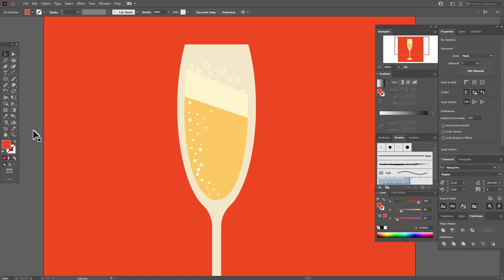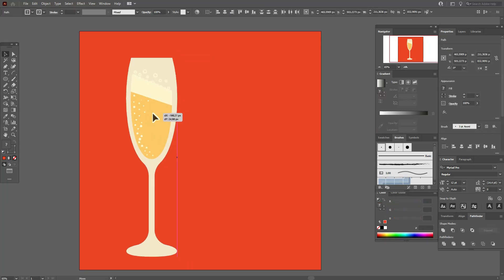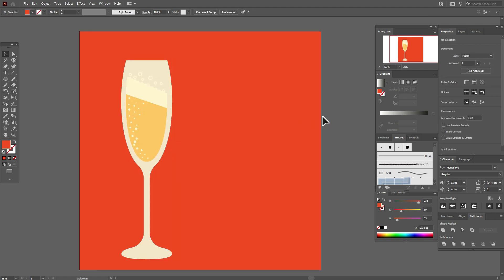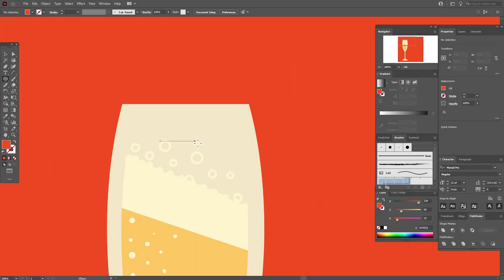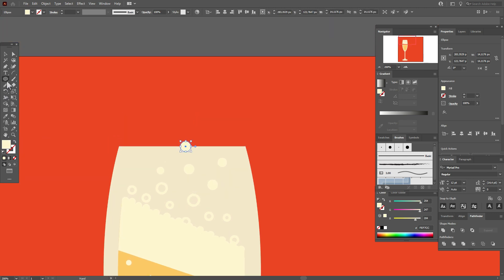Now let's select the glass and move it here. Let's add some more sparkles — use the same color and draw some sparkles here. Of course, we also need to create some sparkles beyond the glass.